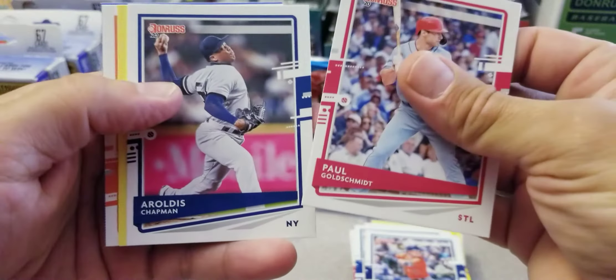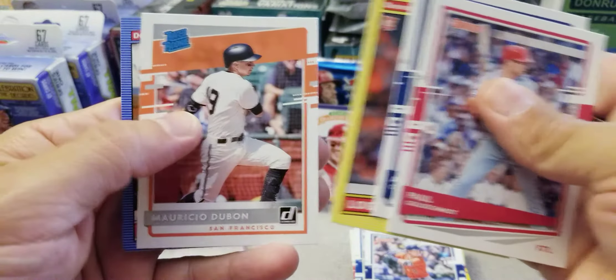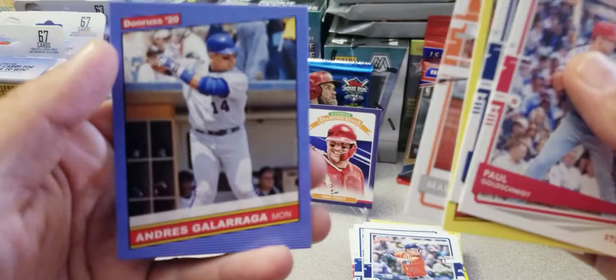Paul Goldschmidt, Chapman, Logan Allen rookie, rated rookie of Dubon, and Andres Galarraga. I got 5 more packs left.